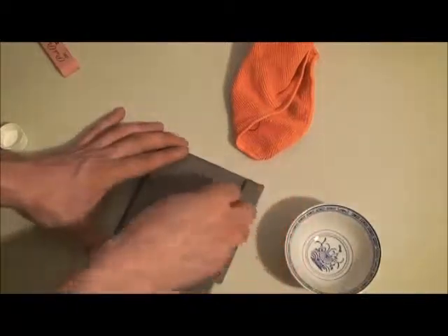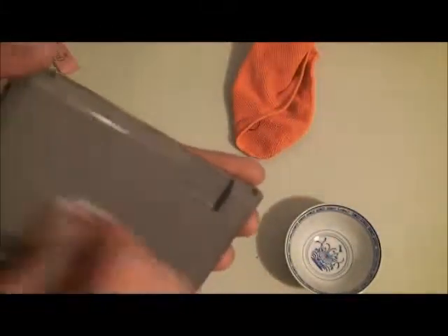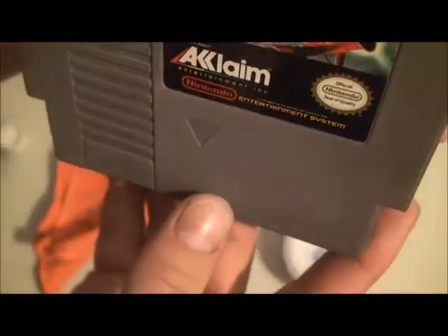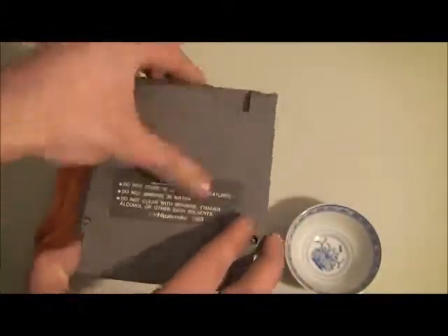I'm going to go for the back here. More rubbing alcohol. This is coming out much easier — it's much easier than the front. The pen's all gone on the back.